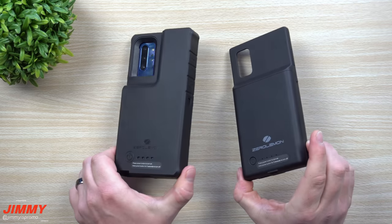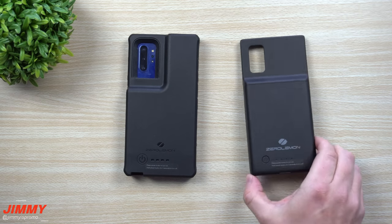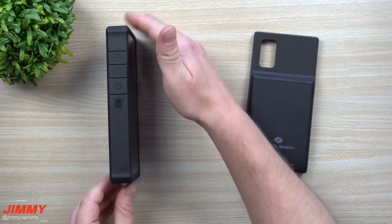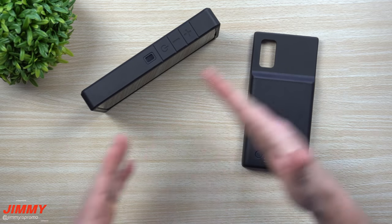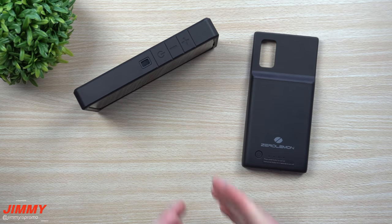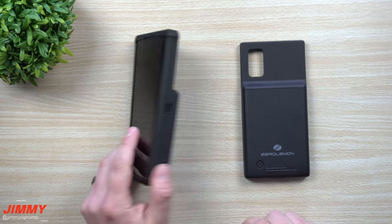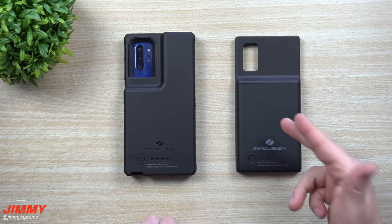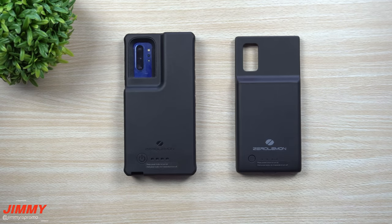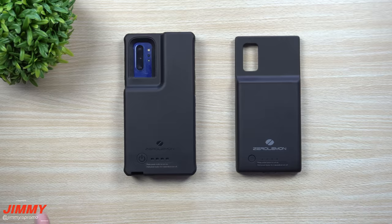Both are awesome products — they both offer some drop protection, and they both add some weight. Let me know in the comments below which one you are: the 5000 milliamp or the 10,000 milliamp? One cool thing — when the 10,000 milliamp case sits on its end it stands up on its own like a little screen, so you can watch videos hands-free. Both links are in the description below — the 5000 is $35 and the 10,000 is $60. If you liked this video, please give it a thumbs up, hit subscribe, and I'll see you guys later.